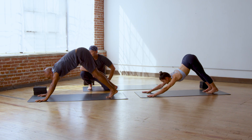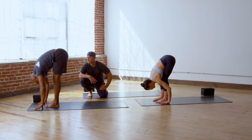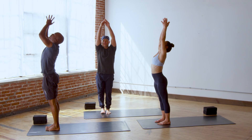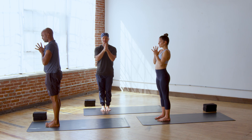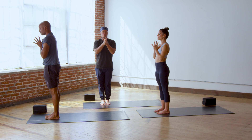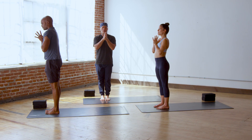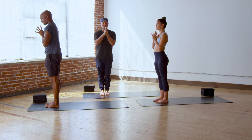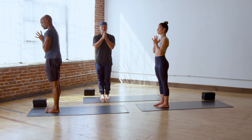Walk your feet up to your hands, lift halfway up, breathe in, and bow forward, exhale. Root down and rise up to the sky, and samasthiti. Arms alongside your body, hands to anjali mudra. We'll take three ohms. Inhale. Aum. Aum. Aum.